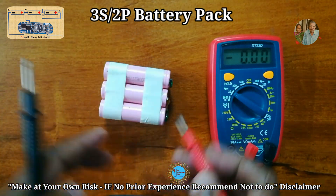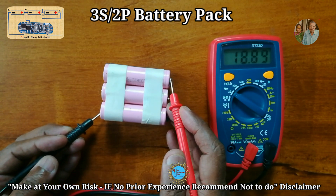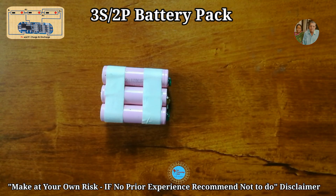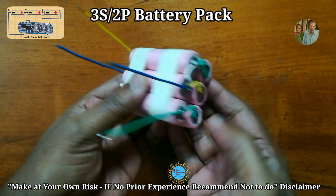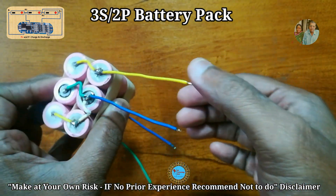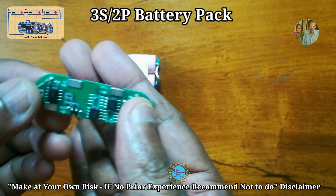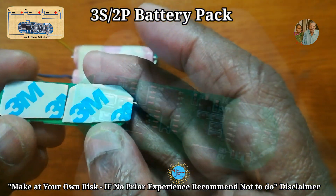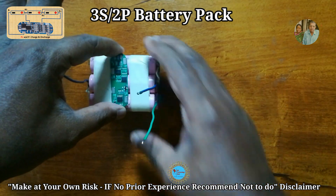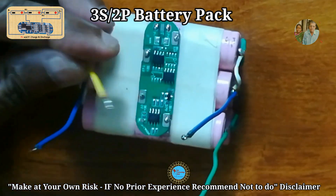Now let's test the voltage of the battery pack using a multimeter. Set the voltage on the multimeter to 20 volt DC and check the positive and negative sides of the battery. The voltage is 12.6 volts, meaning the batteries are fully charged and good. Now connect the green wire to B+, yellow wire to B-, and two blue wires for B1 and B2. I'm using a 3S 5 ampere BMS module. On the back side of the board, place double-sided tape to stick it on top of the battery and keep it safe. Once connections are made as shown in the diagram, seal with tape and verify the voltage from the multimeter.